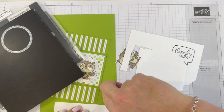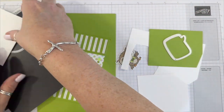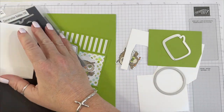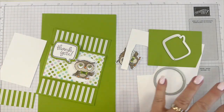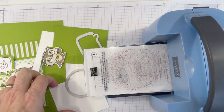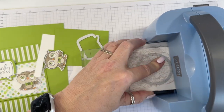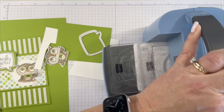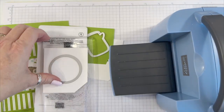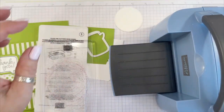We're going to cut out the Granny Apple Green layer, and then the stitch circle. We're going to cut out the other one — slide everything over. Let's start with our circle. Don't forget that this little blue die cut machine is available during celebration when you join as a demonstrator. There's that circle.